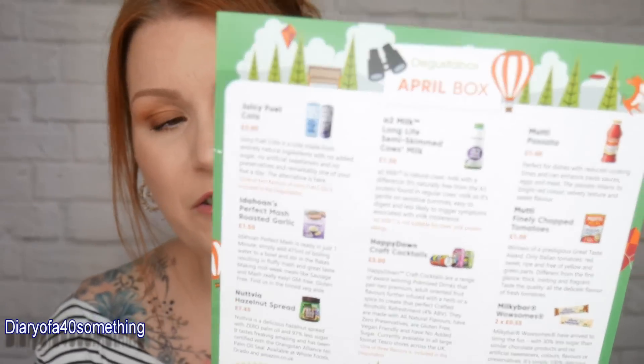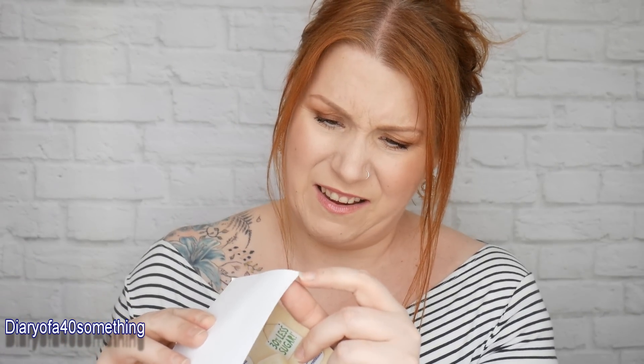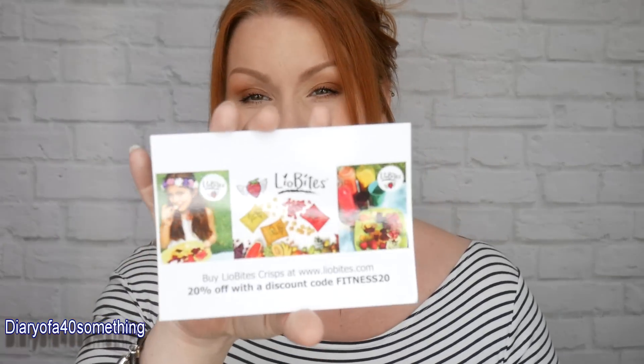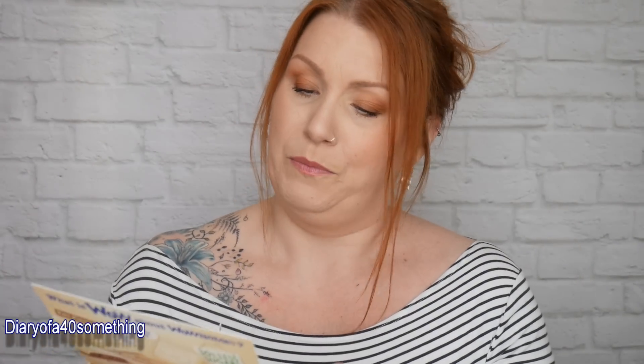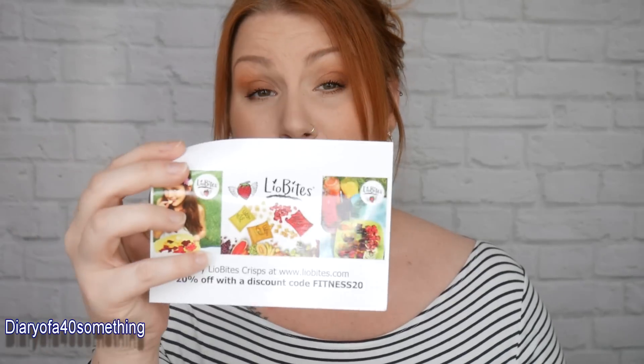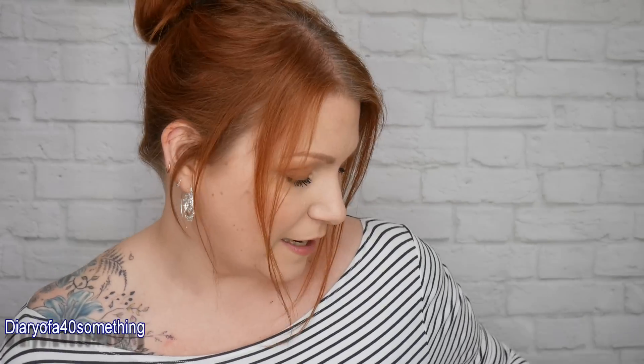Here's the leaflet with all the information on it, including recipes — there's one for multi passata on the back. There are also some promotional leaflets: one is a shiny card for Lyobytes crisps with 20% off using discount code FITNESS20, and another is a promotion for Milky Bar Wowsums — 30% less sugar, a new product coming out.